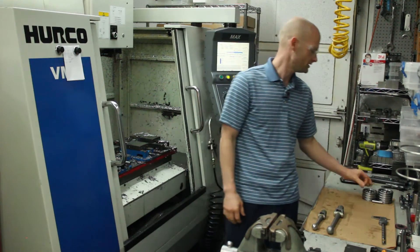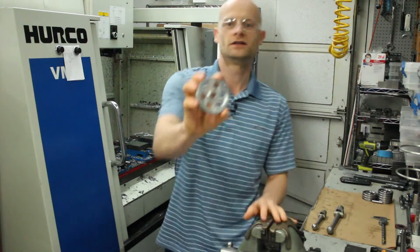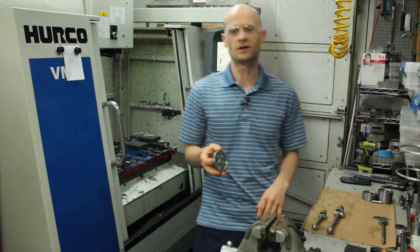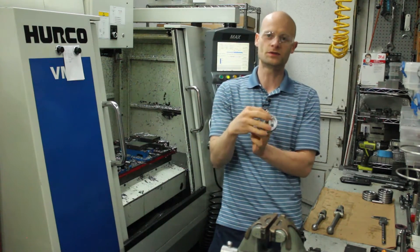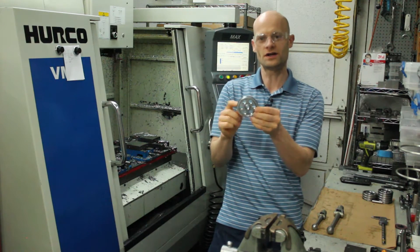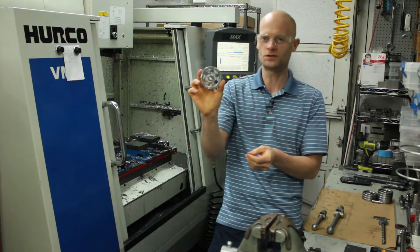Hey there, it's Joe. Today I'm making these steel wheels right here - get a close up action on that part. I think this is a pretty cool looking part myself. It's got a face groove on both sides and this OD groove. It's got these radial holes right here to give it some spoke action to make it look pretty cool.